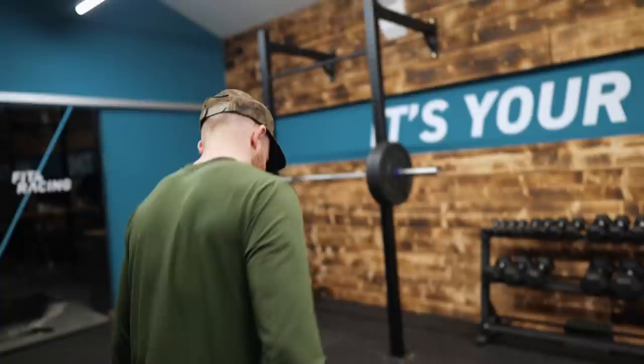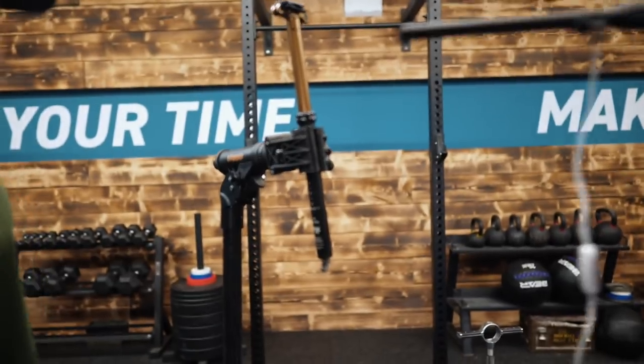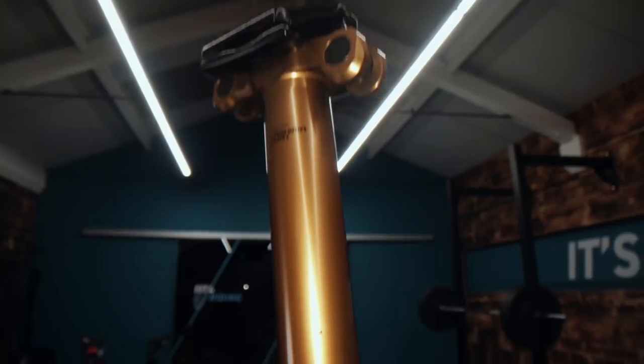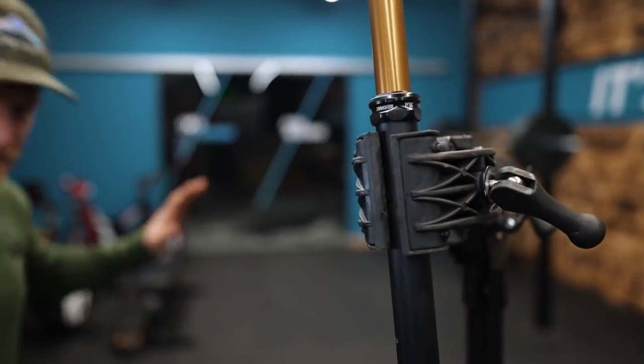Let's build this beast. I'm going to start with the seat post — unorthodox. Get the tucking tusk in. Give the tusk a wipe. So Meg likes to clamp her seat post there, which she gets a lot of stick for. So I'm going to clamp it here so we don't get any stick.